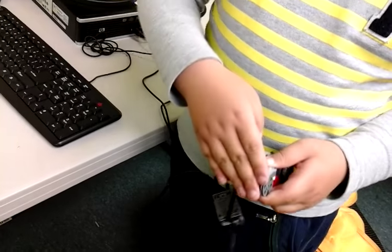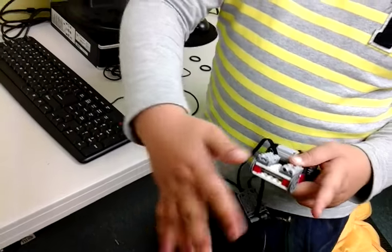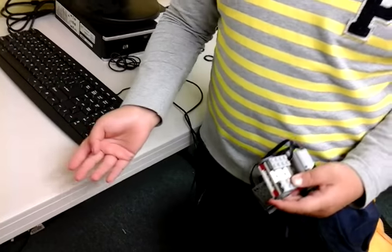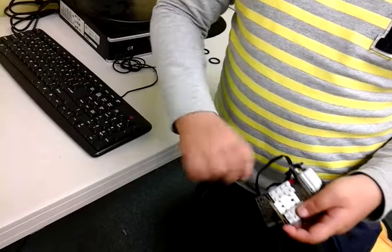If it's in the middle, there's something — if it sees faster. And this one, if it moves it.